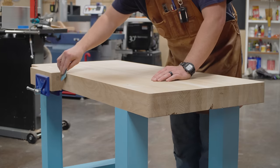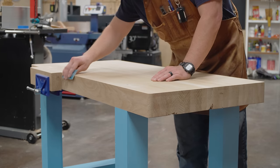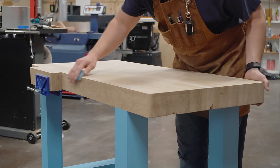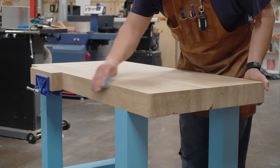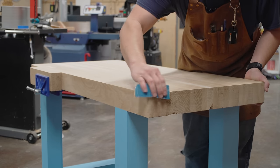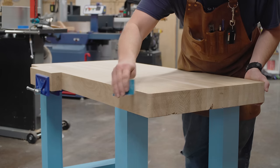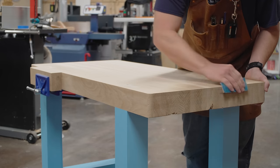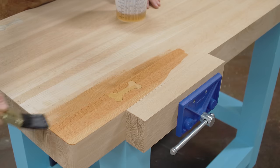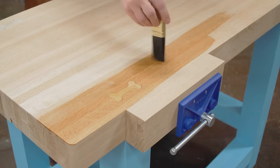I don't like rounding over the edges on a workbench — I think it needs to be as big and flat and square as possible. But I also don't want splinters, so I'm going around the edges with 150 grit sandpaper just to break the edges and stop the little pokey splinters as you run your hand across. Nothing more than that.